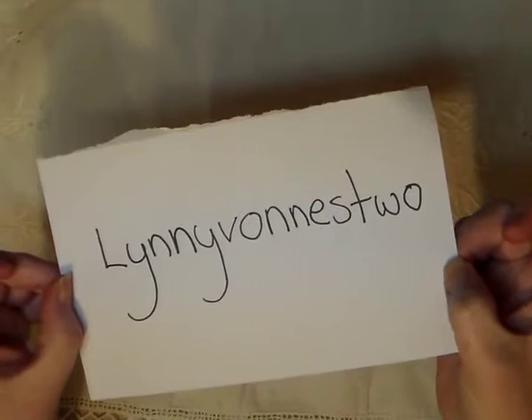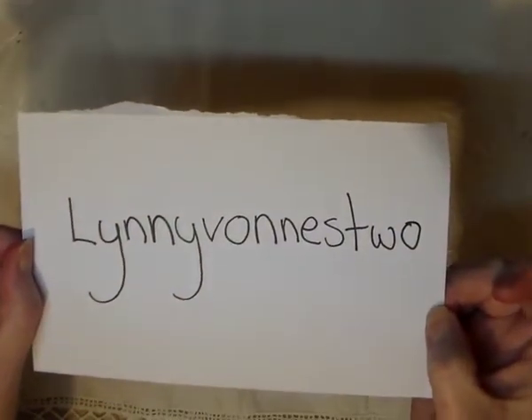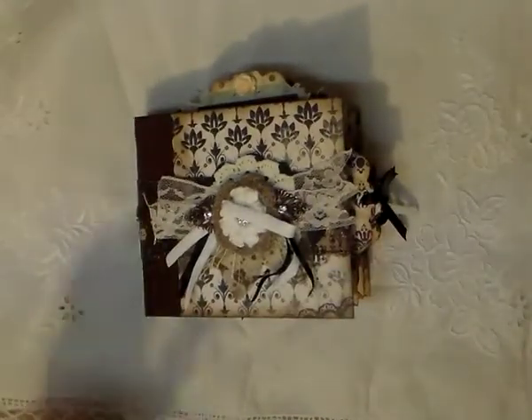If I remember, I'll put the link below. If I don't remember, please let me know and I'll do it. Okay. I have chosen to do a mini album for you, Linn.